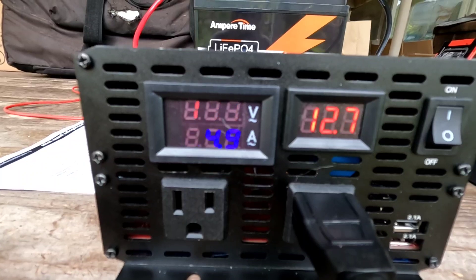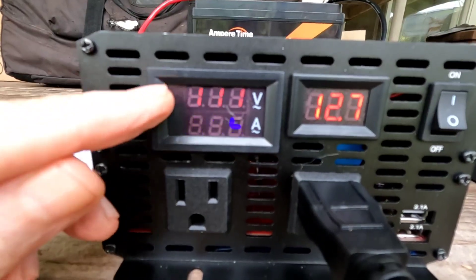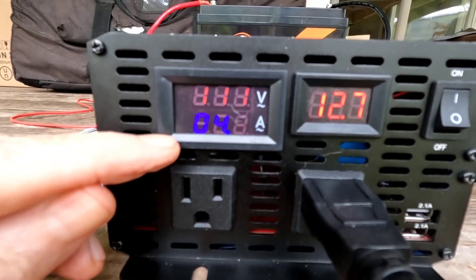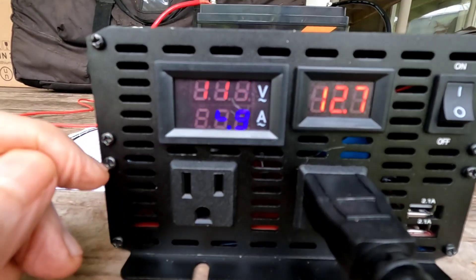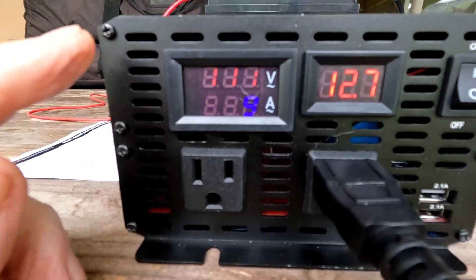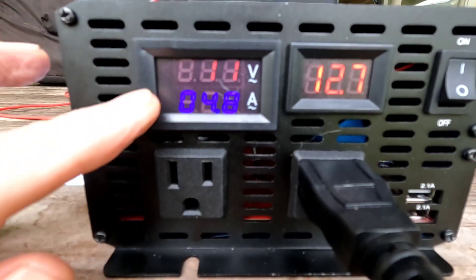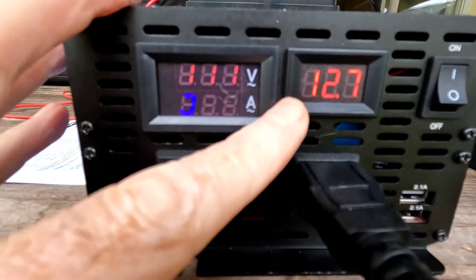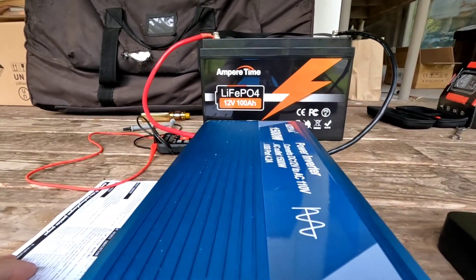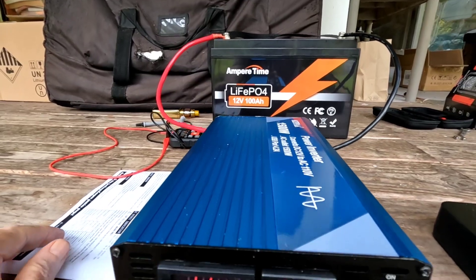Battery voltage under this kind of load drops down to 12.7–12.8 — no problem. The volts are reading 111 under load and 4.9 amps, so that's good. Like I said, it shows a little flicker on camera but to the naked eye there's no flicker whatsoever. The displays look good, look accurate — that's about what I'd expect that Ampere Time battery to drop to under a 670–680 watt load. All looks good.